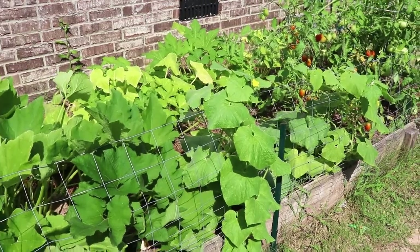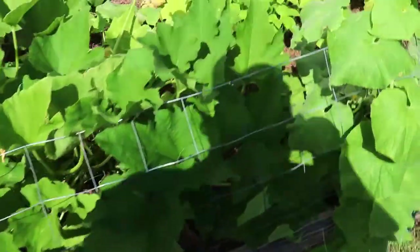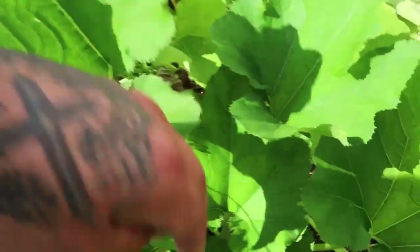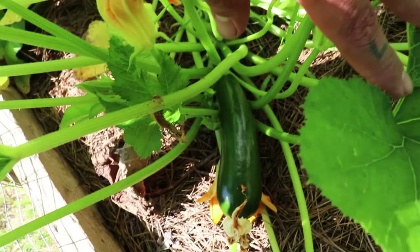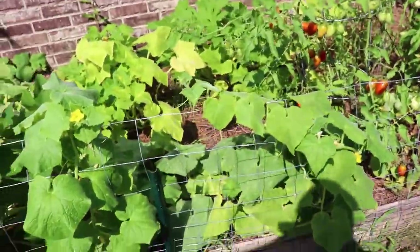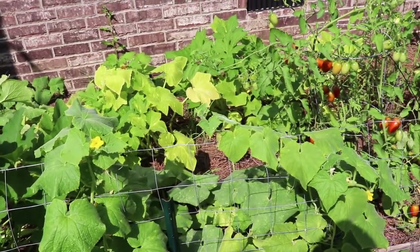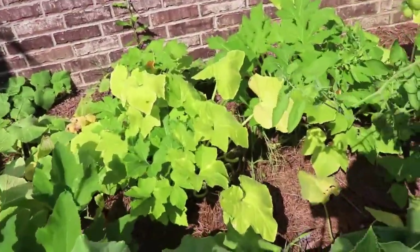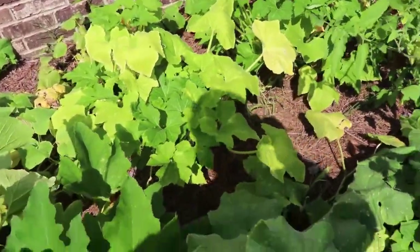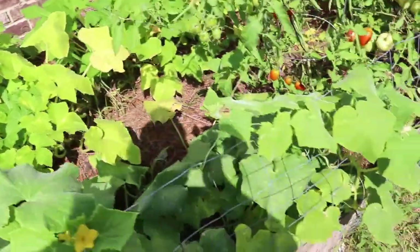There's a zucchini right there. One of the squash plants — the leaves were looking kind of bad, still looking kind of bad. It actually had one or two bad squashes on it, but I pulled a good one off of it yesterday. So maybe it's going to come back through.